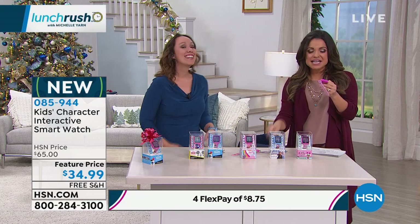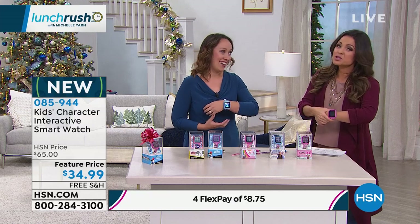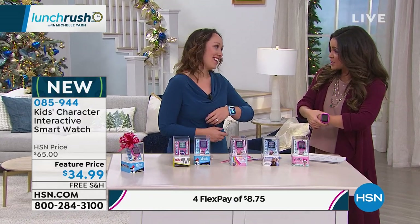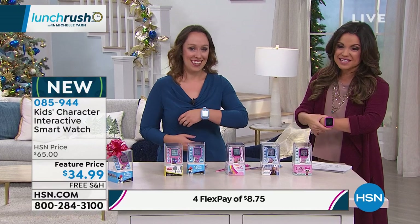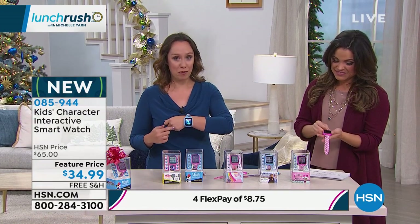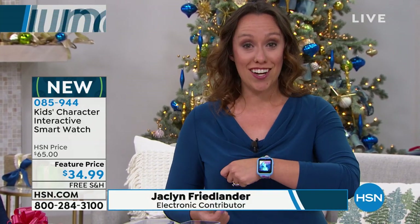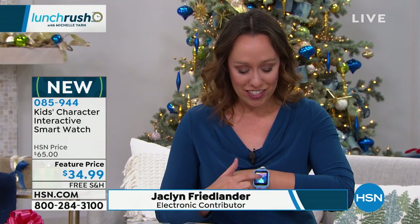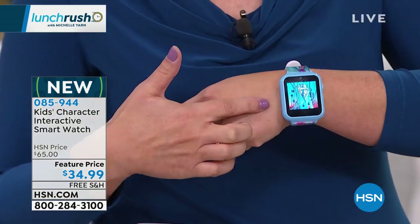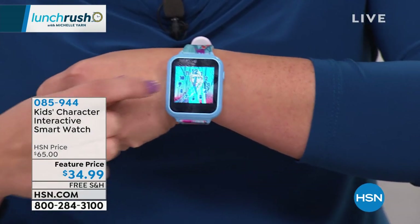This is a genius idea because the kids want technology too. I don't want to spend $200 on a smartwatch for my child, but he would love something like this. These are so cute and so much fun, and they're customizable for the kids. You can touch the front and it changes from analog to digital. There are 10 different styles to choose from, and they feature Frozen characters.